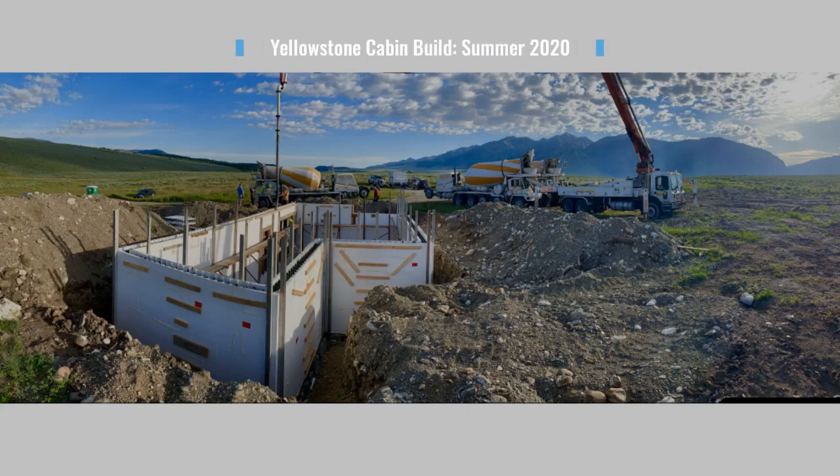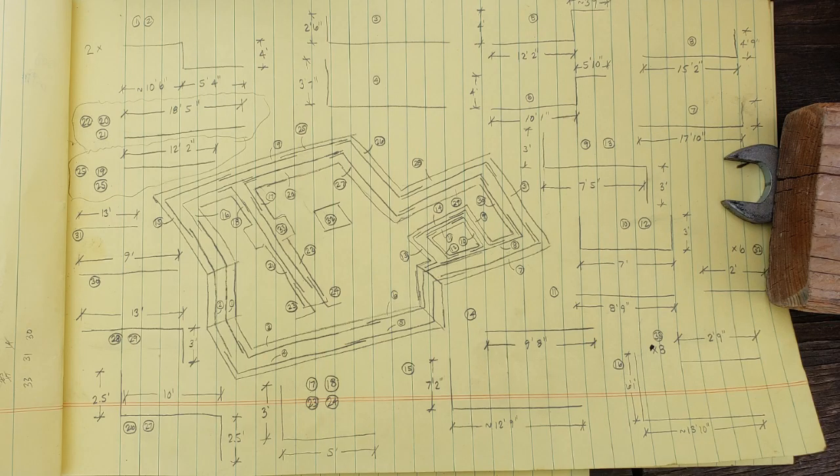Hi, welcome to our video. This is the progress of the summer 2020 build — we plan on finishing the cabin structure next year. Thanks for watching. Before we started excavation, we prefabricated all the rebar needed for the footer.